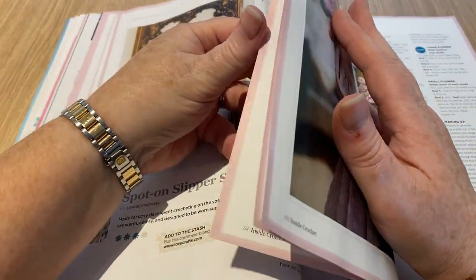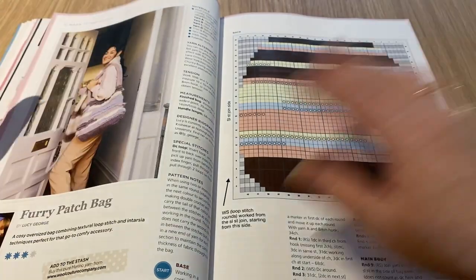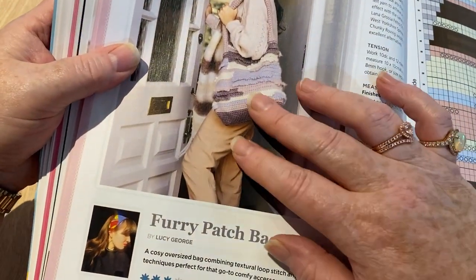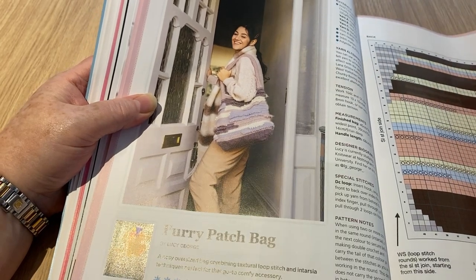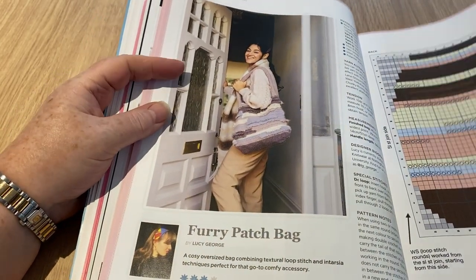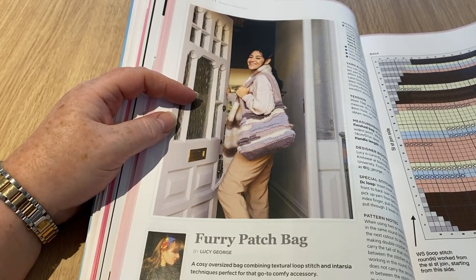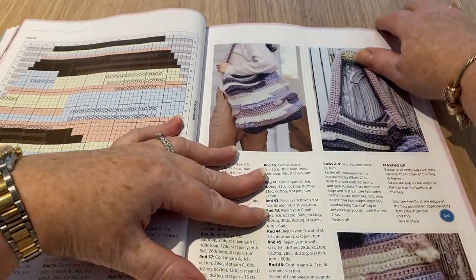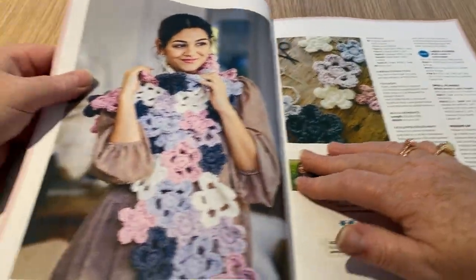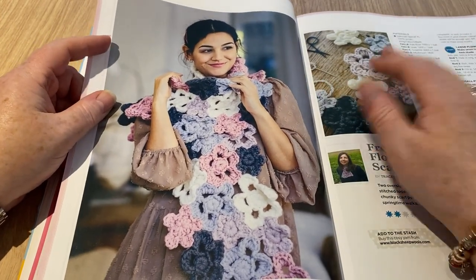This is the chart for the furry patch bag. It's got a bit of fur — I've actually made a few things with fur recently and I was thinking of turning one into a bag. I'd have to line it first. I was going to make it for Gemma because it just looks like a Gemma thing — it says 'I belong to Gemma.' This is the freeform flower scarf.